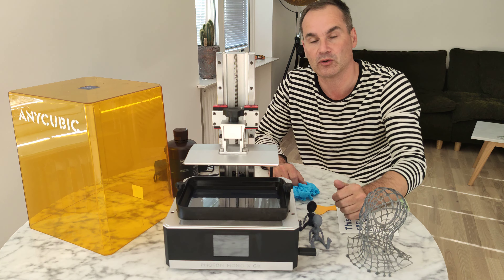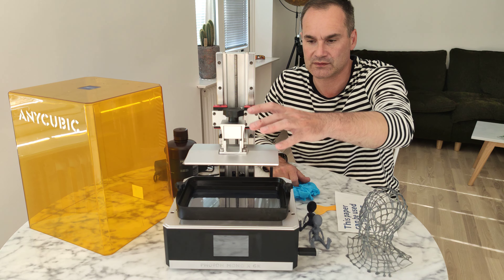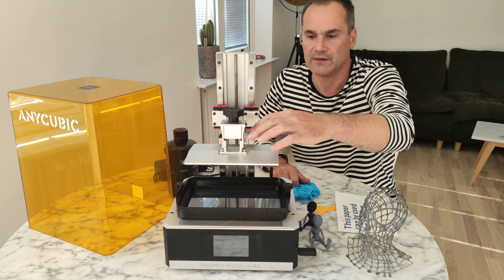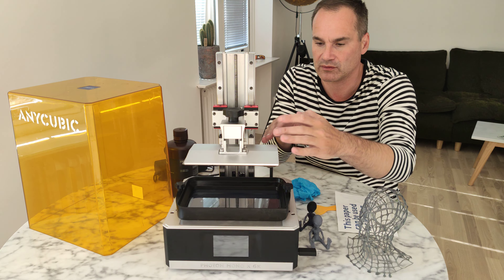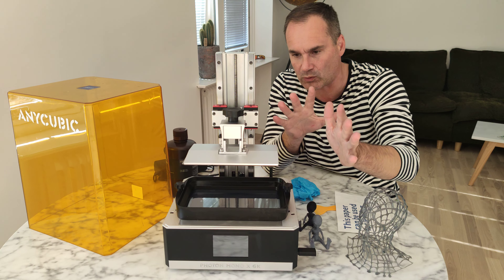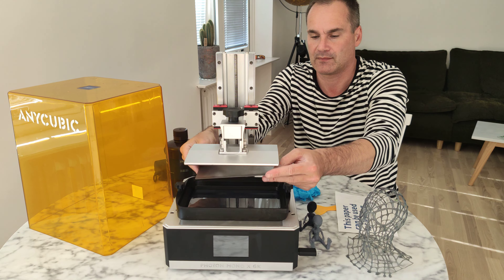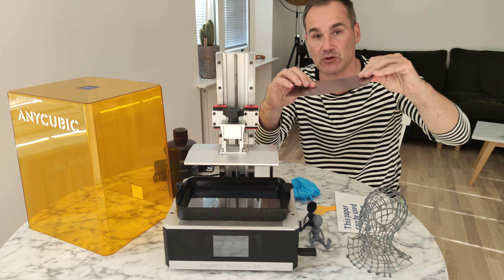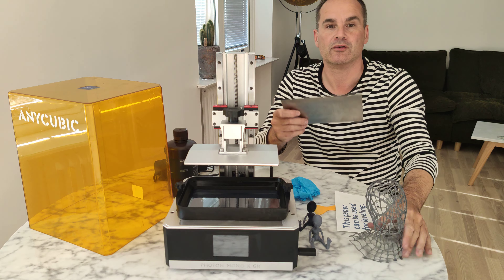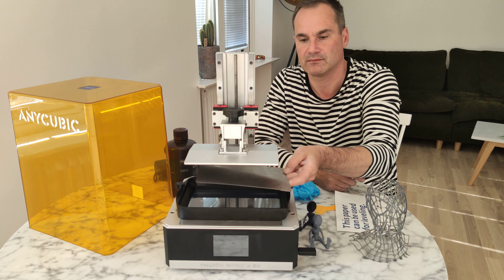I really love this leveling system. These four screws secure your plate 100% — very, very stable. You must have it and you forget about leveling. Print, remove, print, remove — super simple, super easy, and super stable.